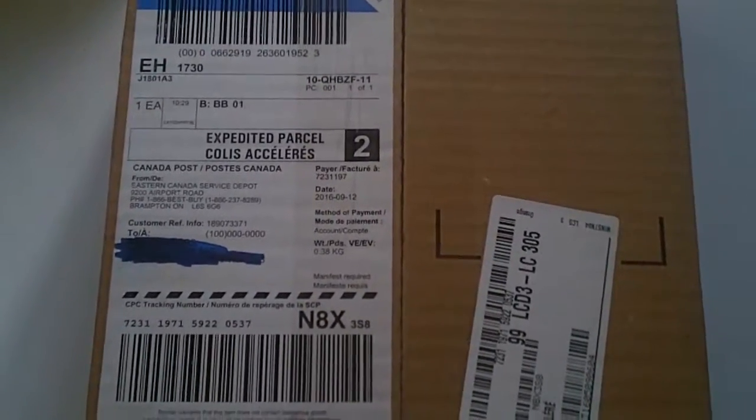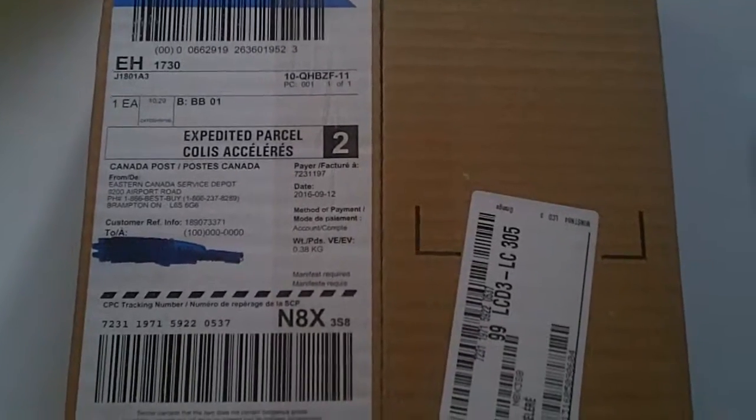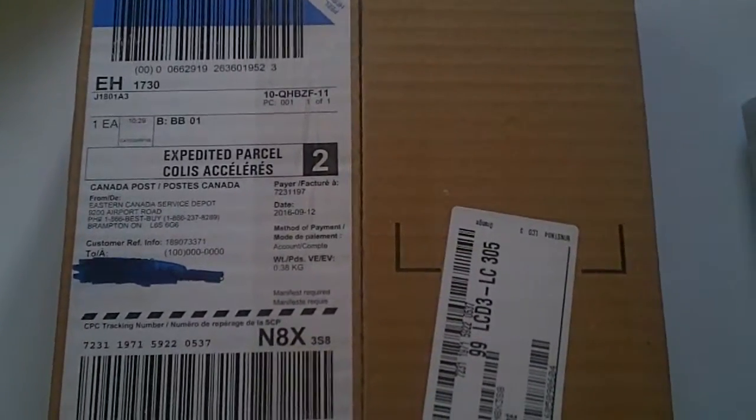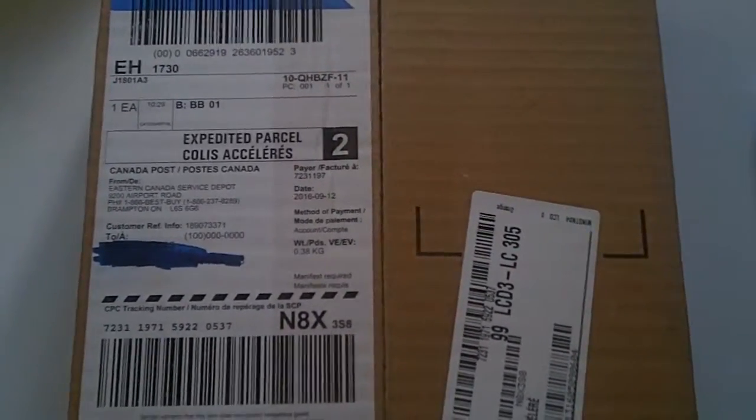I'm sure they would have said, 'Well, we delivered it.' Yeah, to the wrong house. The address is clearly on my house. I don't know why they would stop short and go to my neighbor's, unless no one was home and they decided just to drop it off with the neighbor, which is still kind of iffy to me.